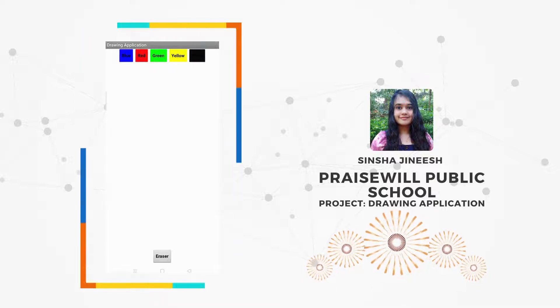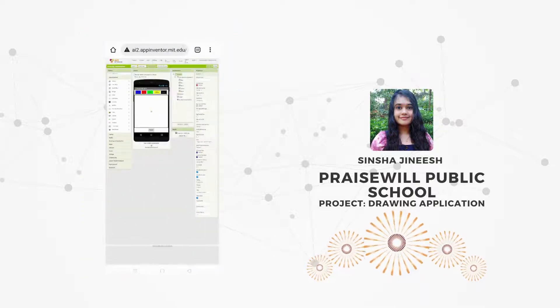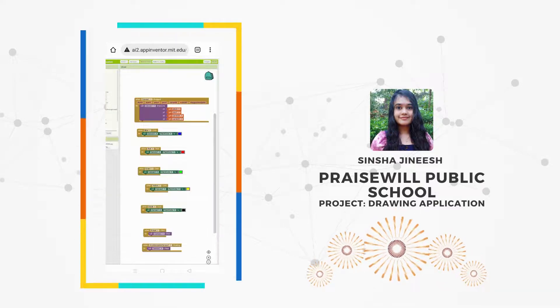Here I used the accelerometer for this option. And this is how the designing part looks like, and here is the blocks part.